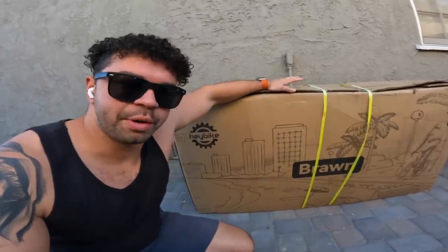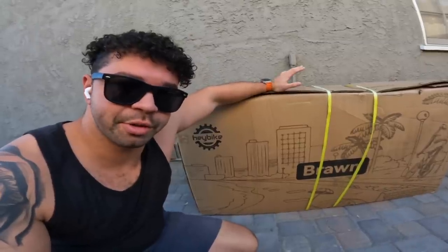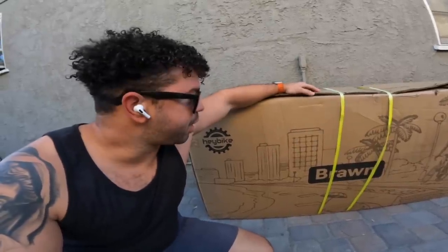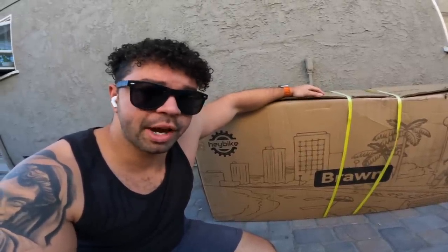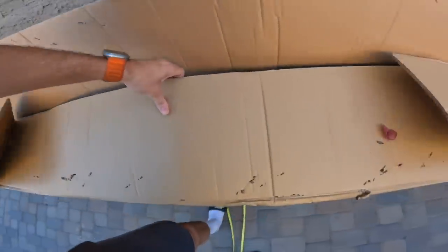What's going on folks, Hicks here back in the backyard once again. We have a bike from HayBike — this is the HayBike Brawn. They sent me to check it out; this is a paid advertisement. We're going to do an unboxing and a short review, assemble it, give it a quick ride, and I'll give you my thoughts. If you want to find this bike, it is the first link in the description. Thank you to HayBike for sponsoring this video. Let's get started.